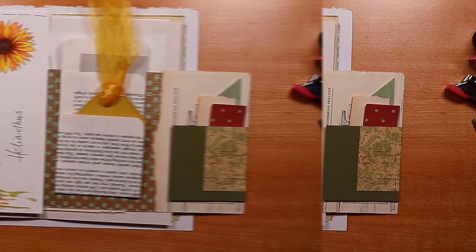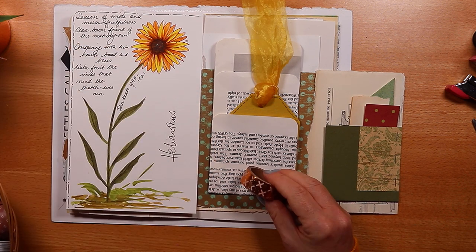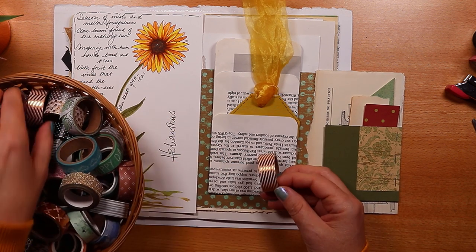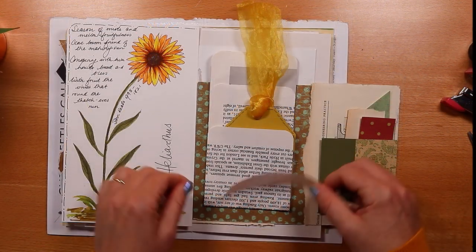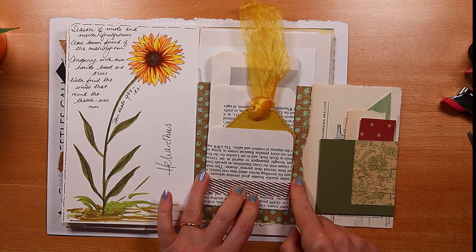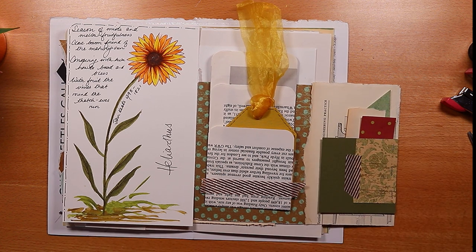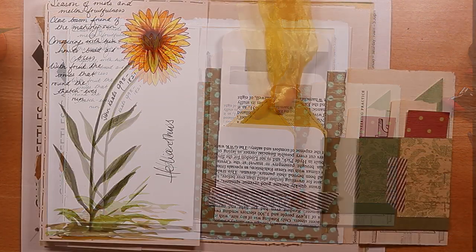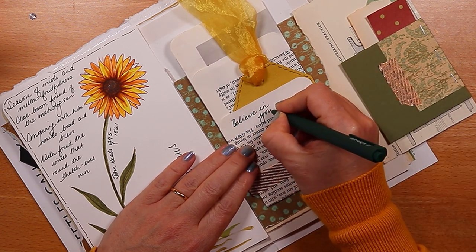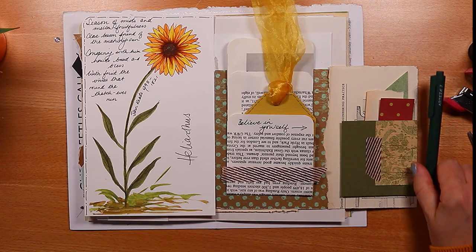With the sunflower as the focus point, I think I've balanced the page. Time to add a bit of washi — loving all the golds, I'll choose this stripy one. I'm thinking of filming a video on how I use my overhead camera equipment to put these videos together, so if you're interested, let me know in the comments. I'm finishing off with a little bit more writing: 'Believe in yourself.' I hope you've enjoyed my sunflower spread today — if you have, hit the subscribe button and the notification bell, and I will see you in a week for some more journaling fun!